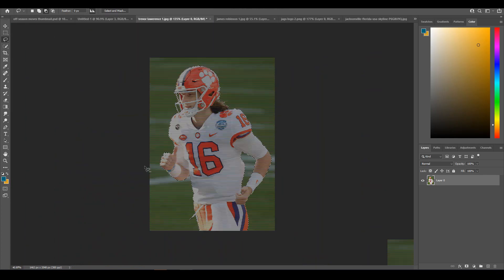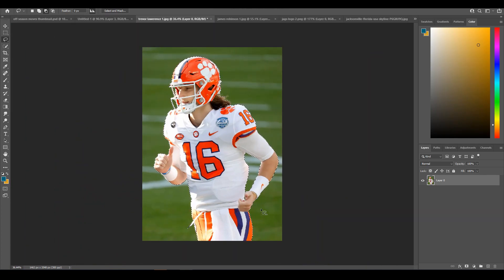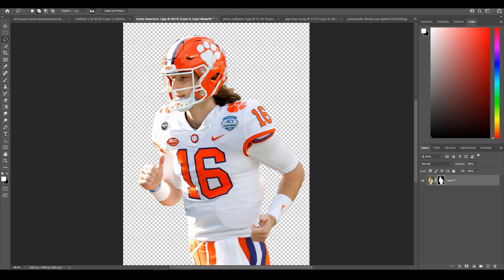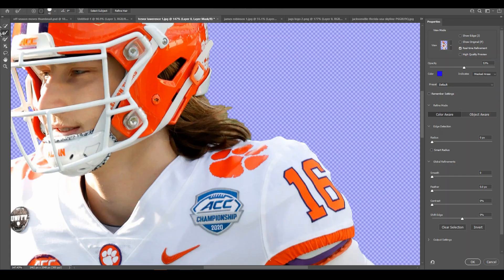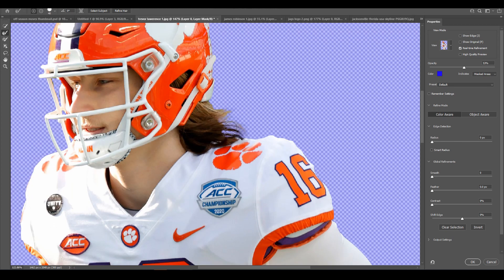Usually, if you have a high-quality image it masks out pretty nicely. You can see it's fully masked out, but there are still green tones in the hair. Go to Select, then Select and Mask. This is the Refine Edge tool — it softens up the hair. My computer is quite slow so it'll take a little bit to fully load. There we go.